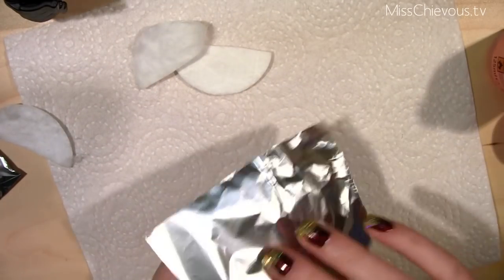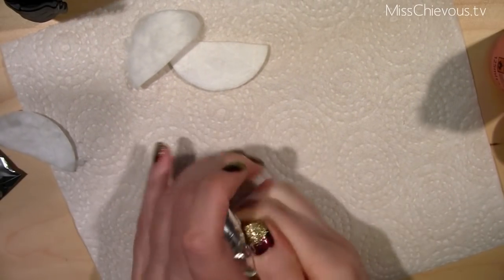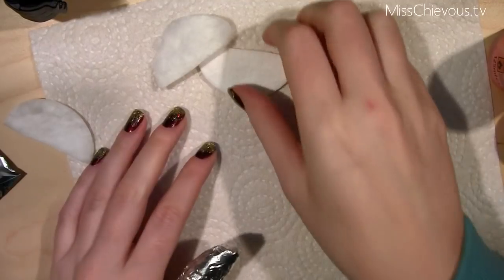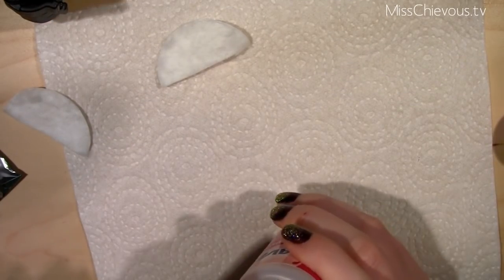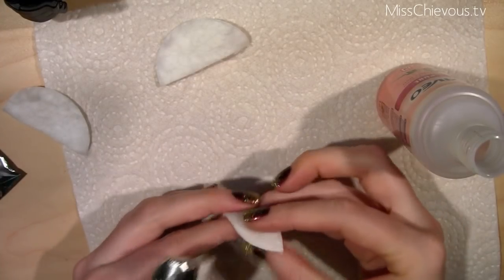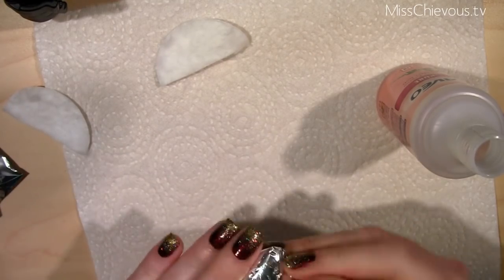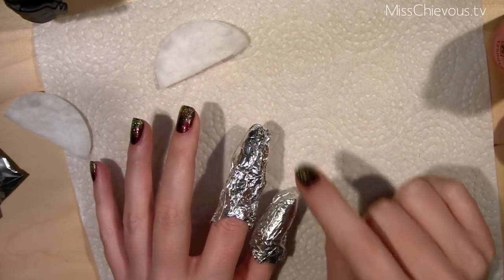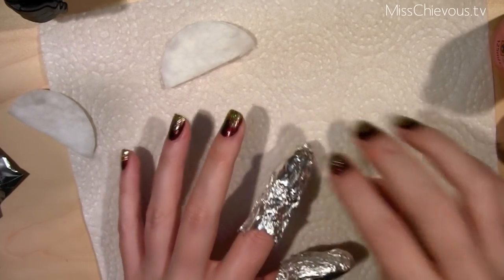I'm going to put the soaked cotton piece right on top of the nail, and then really quickly — before the stuff starts drying — I'm going to take the tin foil and wrap it really, really tight around my finger. I'll go ahead and do this to all the nails. How this works is that the tin foil keeps the cotton pad doused with the remover — it keeps it wet while the chemicals are working on your fingernail.